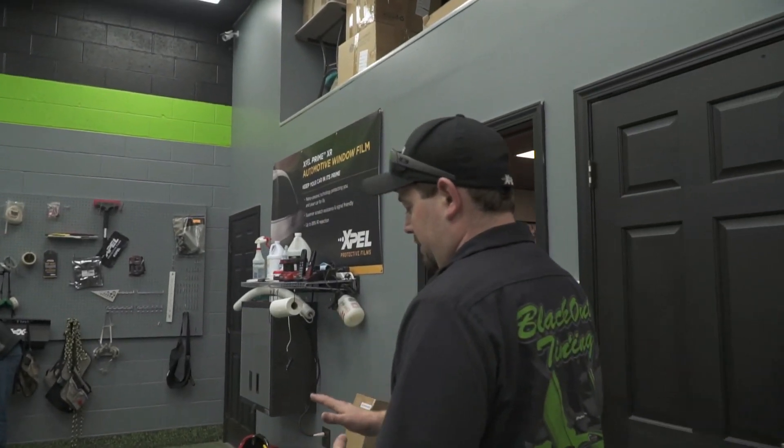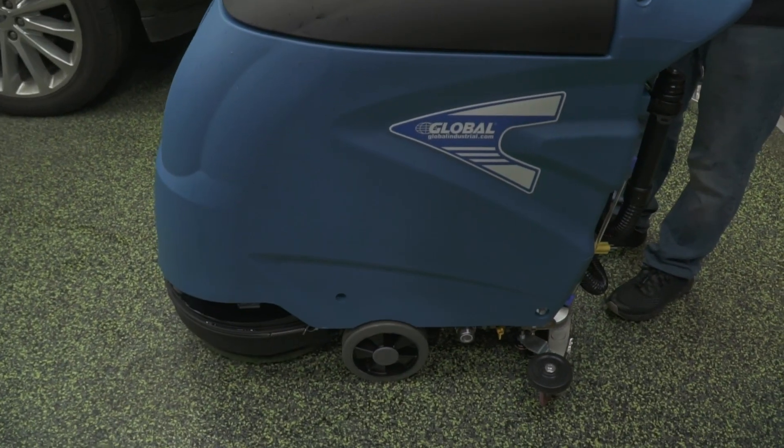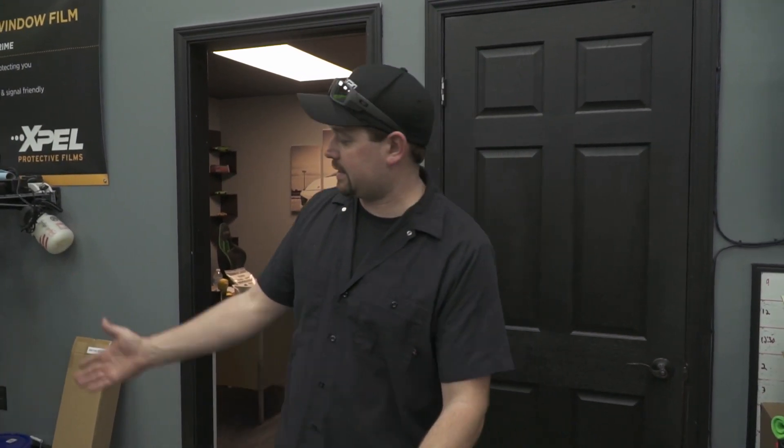Then we've got our new toy we're about to use. It's a constant struggle to keep our floors nice and clean here — we've got a lot of cars moving in and out, especially in the winter with salt and stuff dripping off of them. Everything that we do is wet, so you get moisture just sitting on the floor. So we're constantly mopping, but hopefully this floor scrubber makes our life a little bit easier. We're about to test it out.